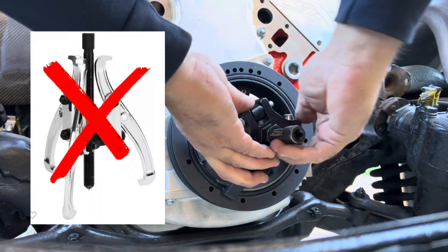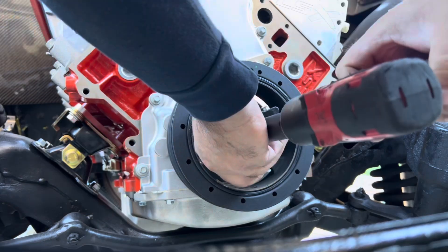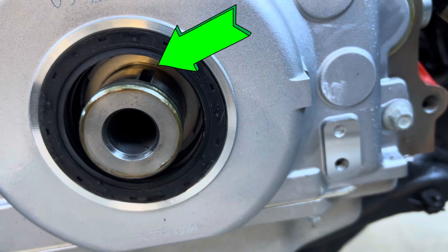Make sure you don't use a generic three-jaw puller because you'll damage the harmonic balancer. As you're pulling the harmonic balancer off, grab it with your left hand so it doesn't drop to the floor.